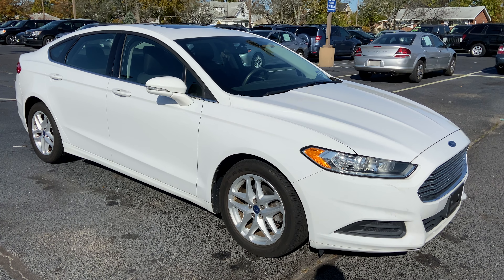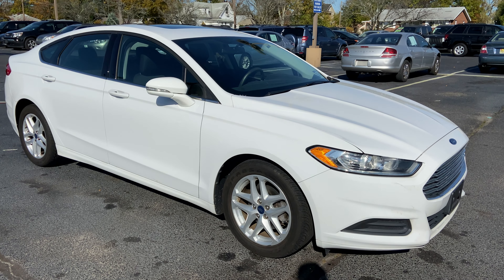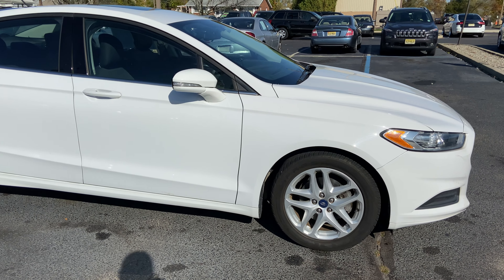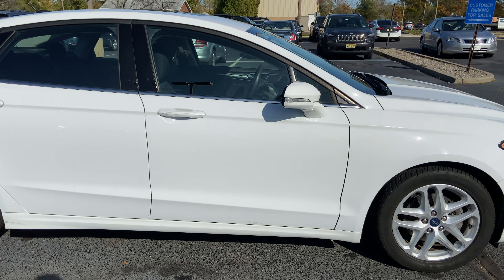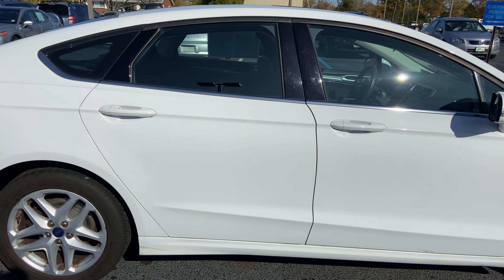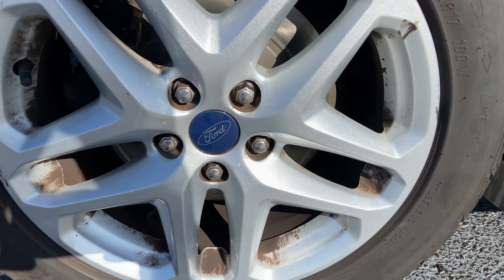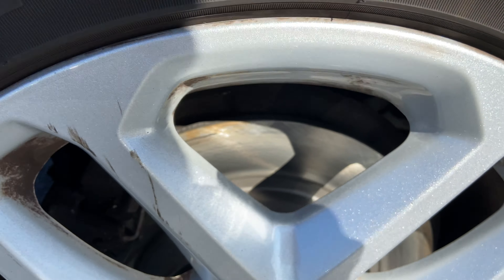Hi guys, Josh here at Bridge Auto Group with the 2014 Ford Fusion SE. Here are the wheels — brand new brakes and rotors, and tire treads also like new.